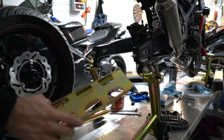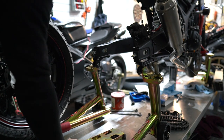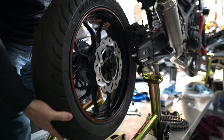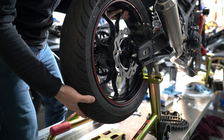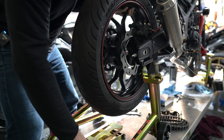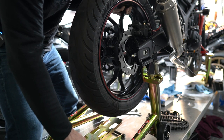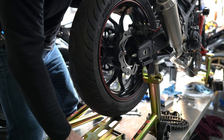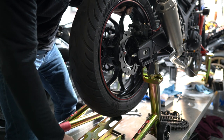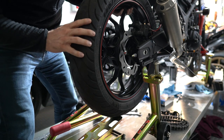One thing that really helps is a pitbull wedge — that's definitely going to make your life easier and lets you work more comfortably on the bike, especially when doing this by yourself. I just line everything up and raise the height of the wedge until it touches the tire, so I don't have to use my left arm for lifting while trying to line up the axle in the chain adjuster and into the wheel.